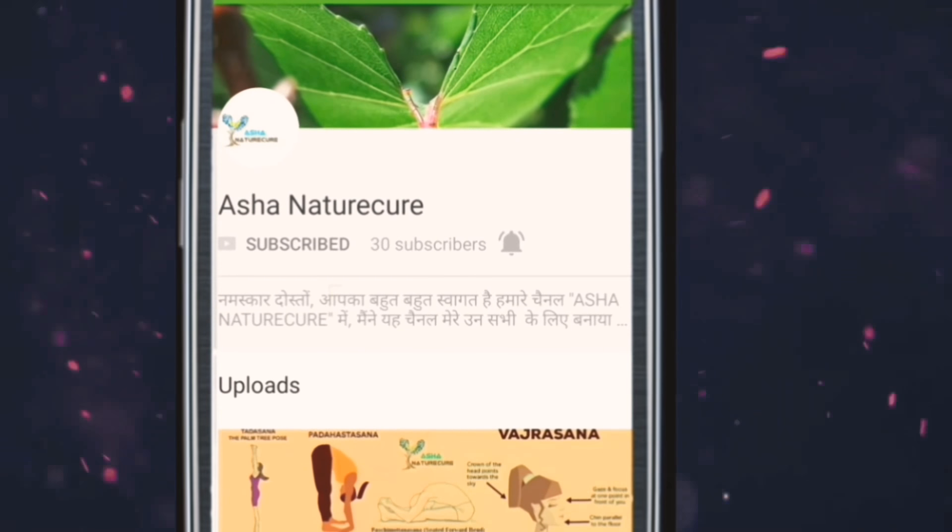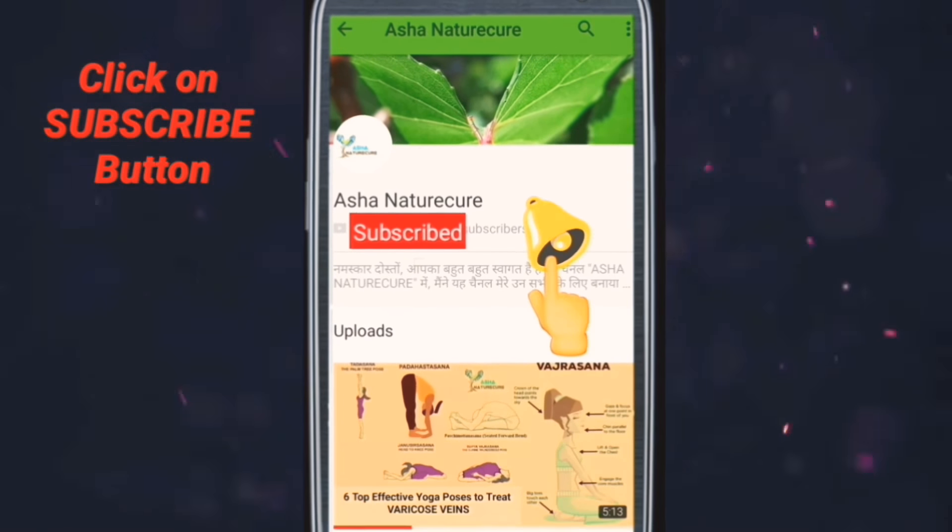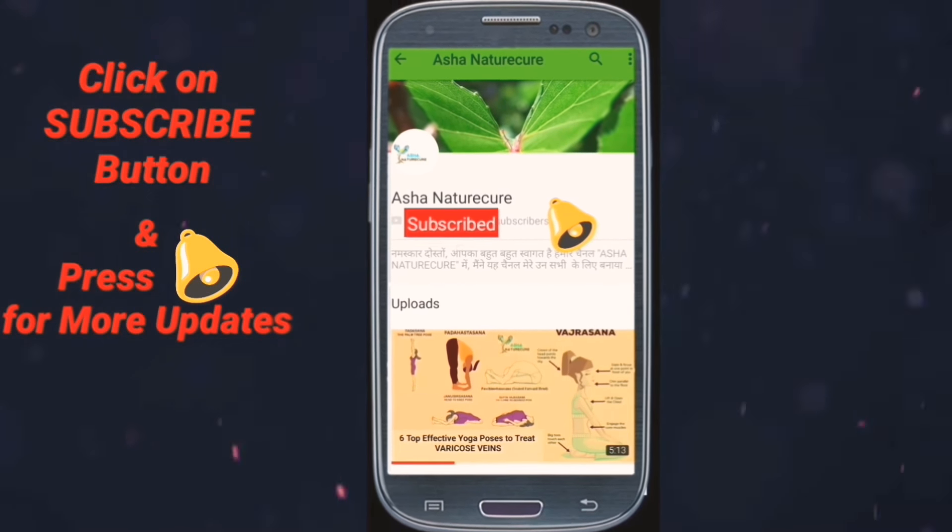Hello friends, you are watching Asha Nature Cure. Click on the subscribe button and press the bell icon for latest updates.